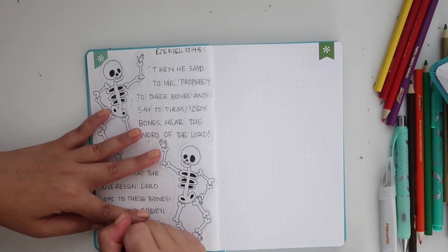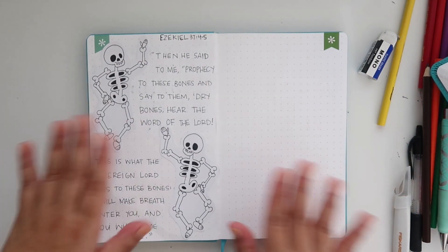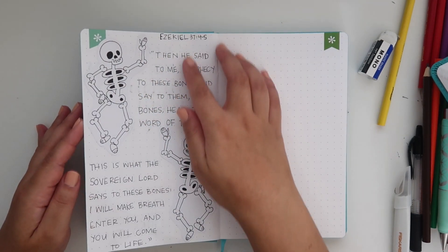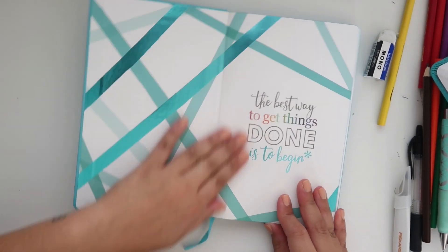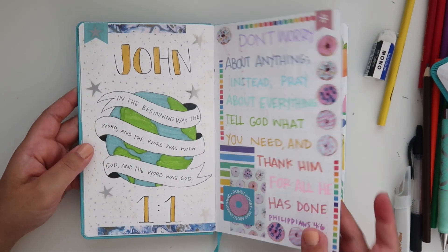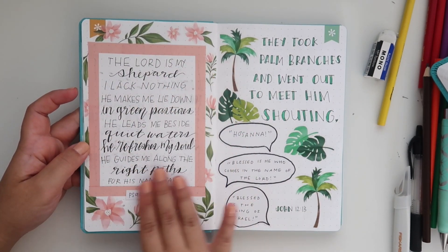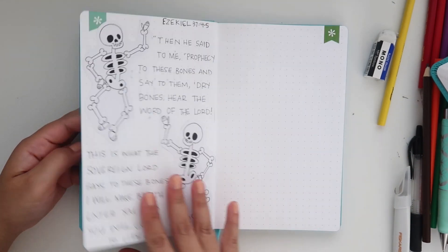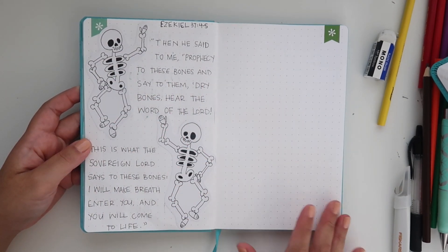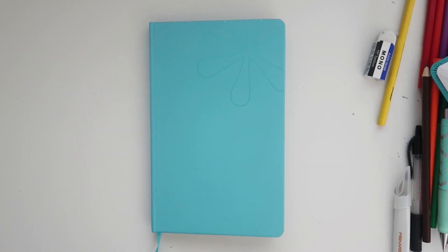That completes this spread and I love these skeletons — they're so cute. That is it for this Bible journaling video. Here is a look through of all the spreads we did today. I hope you guys enjoyed! If you want to see more Bible journaling videos, let me know in the comments what verse you'd like me to do. If you recreate any of these verses, please tag me on Instagram — I'd love to see. Let me know which spread was your favorite in the comments, and I'll see you guys in the next video!